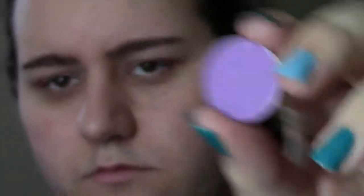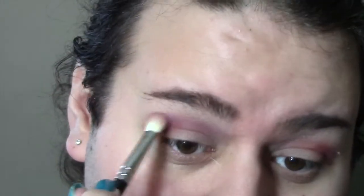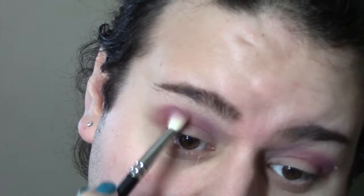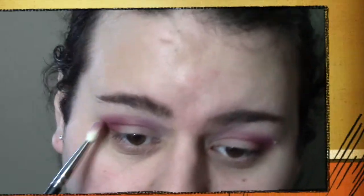Doing the same thing on the other eye — really packing it on, going back in, working it out a little bit, adding color and making sure it's all even. Now I'm taking the same brush and Makeup Geek shadow in Wisteria, and I'm just going to put that right on the outer edge and blend it slightly over Bitten. It's a great purple color — it adds just a little something, creating a line of pink, red, and lavender. I want a little more of the red, so I'm going back in with Bitten to really intensify it and also carrying it down a little bit onto the outer portion of the lid.